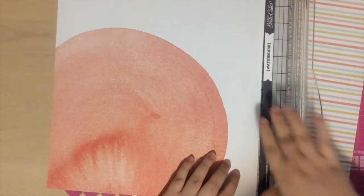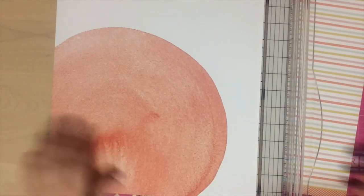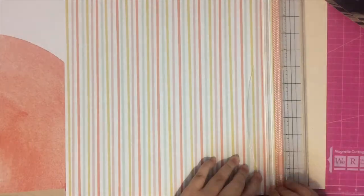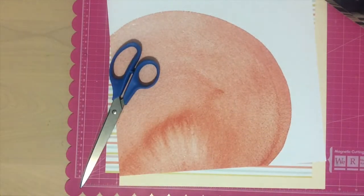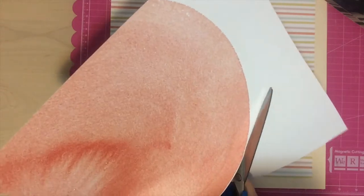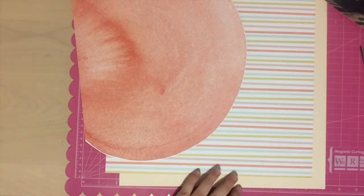I begin the page by trimming down the striped paper, taking about a half inch off of each side, and I also take off the branding strip from the watermark page. I love mounting pages, so the reason for trimming off some of the page is just so that I can mount the stripes on another page.